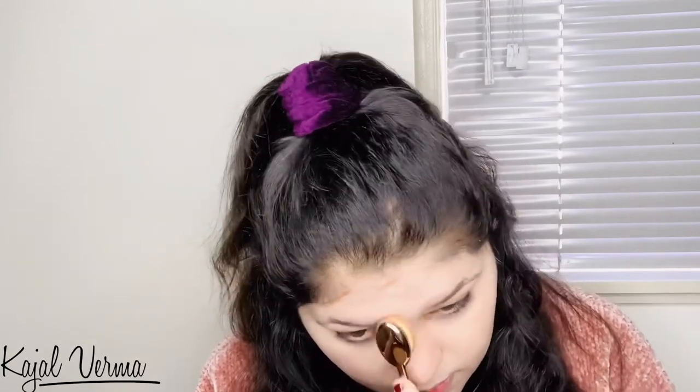So I will blend it with the same brush. I will blend the product. You can see that it blends well. You don't feel like you have added extra product.